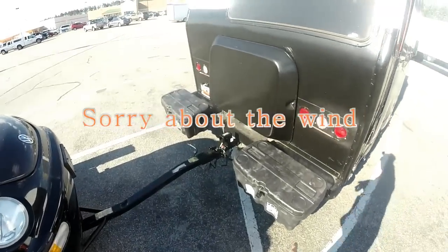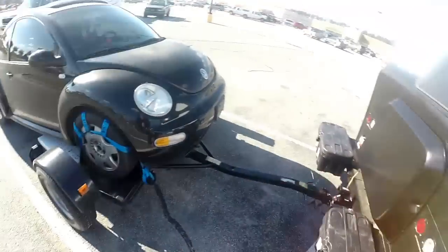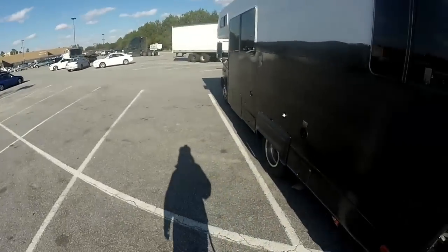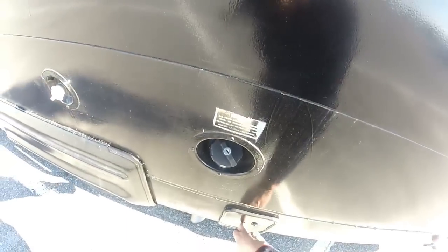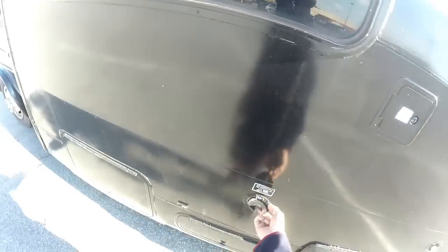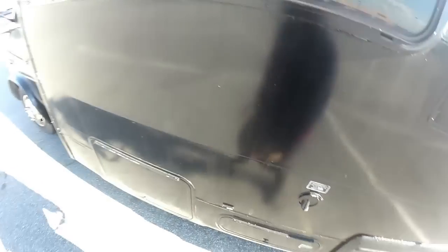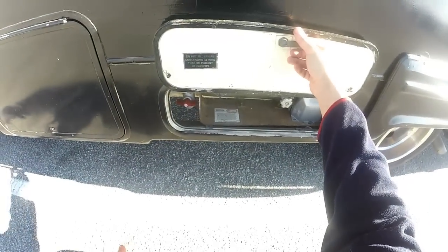I also wanted to show you these storage cabinets — I have a video on this that I installed. And here's my tow vehicle. That's where I store a hose, though I don't ever use it. Gas water inlet — this is where the potable water goes into the fresh tank. The 30-amp outlet. And this is the propane for the main RV.